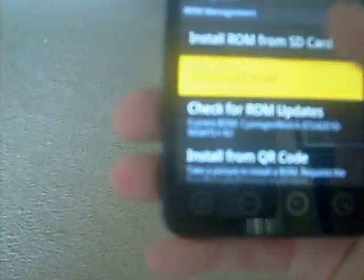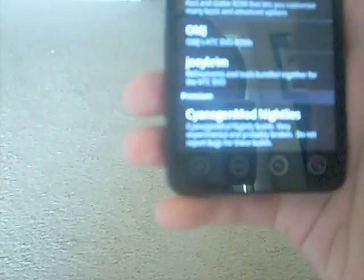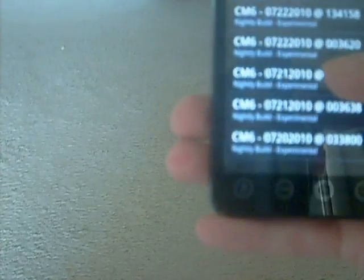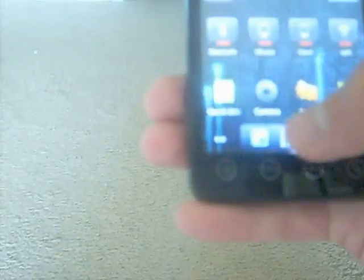This is your ROM manager right here. I'm going to open it and it says Download ROM. You go to Download ROM and it's going to give you some different options — you have Fresh, Damage Control, and Smoke, and right at the bottom you have CyanogenMod Nightly. You push that and it loads a bunch of different ones. The top one is the newest, dated 7-24-2010. You just download it and it's going to do its job after it's done downloading. You don't have to go through all that extra stuff.